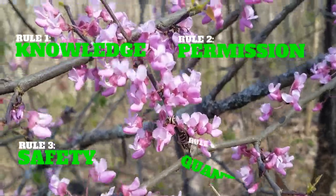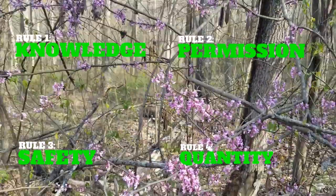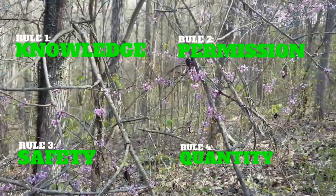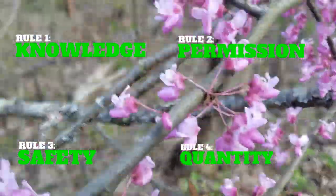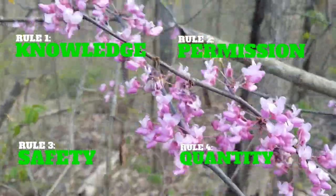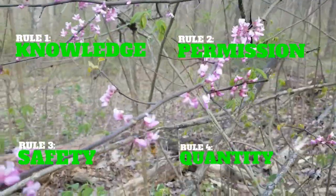The last rule is quantity — only take what you need. We want to leave a majority of the flowers on the trees so that they are available to be pollinated by our bees. There are many bees that rely heavily on the flowers every year, including the honey bee, the bumble bee, carpenter bees, and many more.